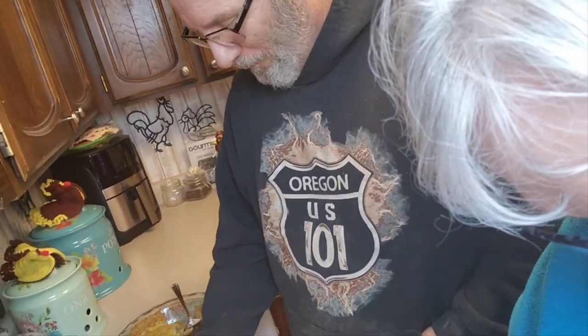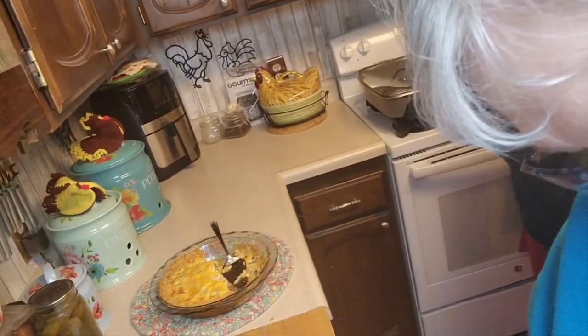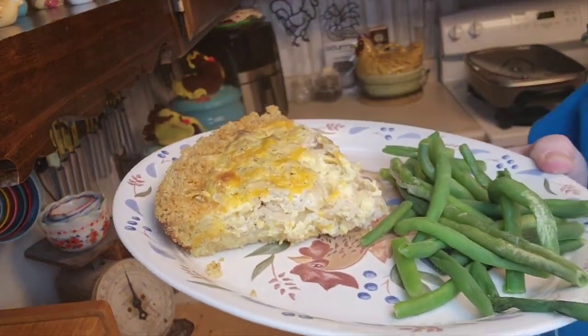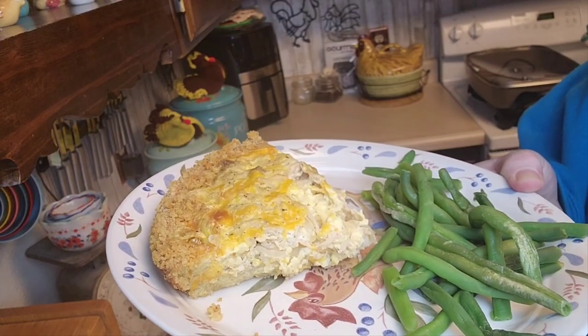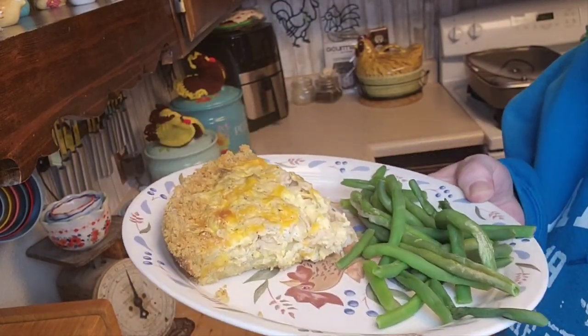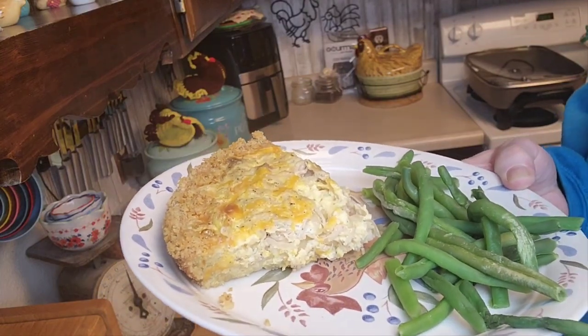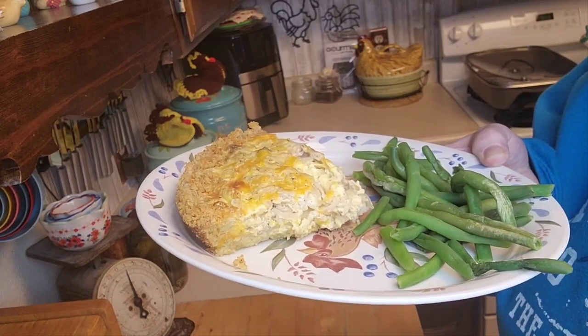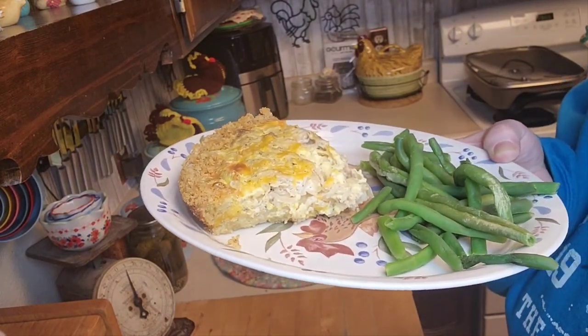There you go, you guys — Pies of March! We made a chicken and onion quiche-style pie. Be sure to go check all the other channels and all the other pie recipes because — yum, it's just good! As always, thanks for watching and I'll see you in my next video.